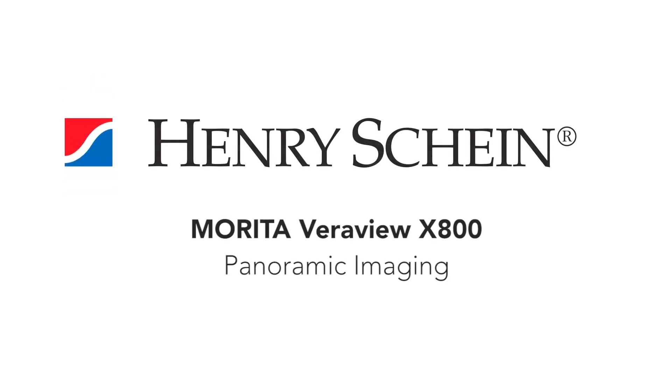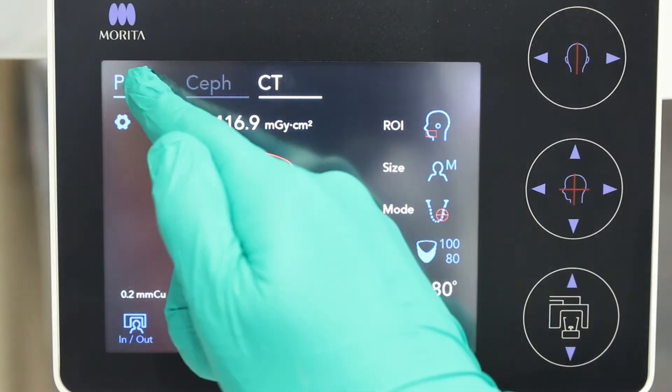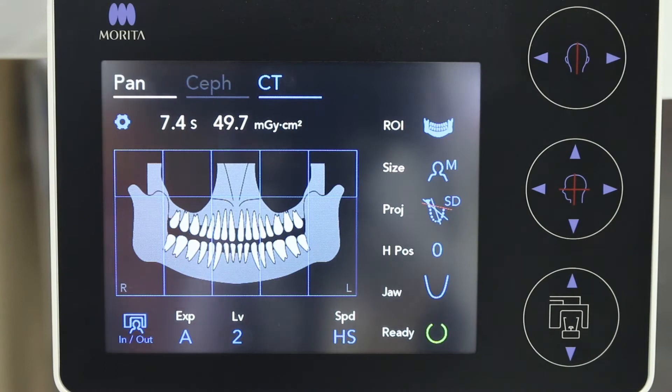Acquiring a high resolution panoramic image with the Veriview X800 is a simple procedure. First, select the pan on the touchscreen control panel.